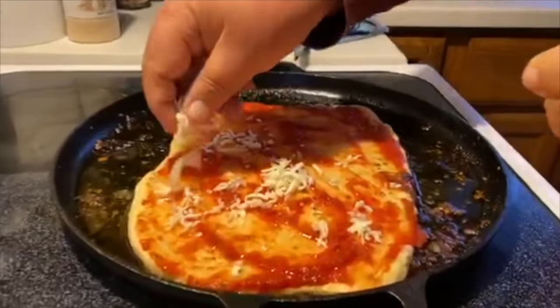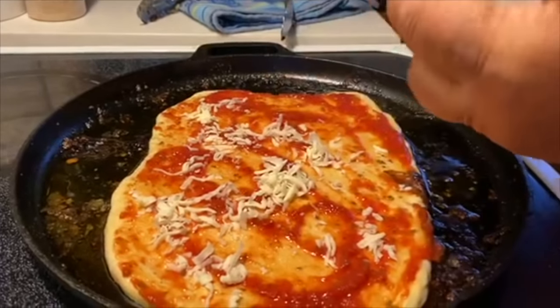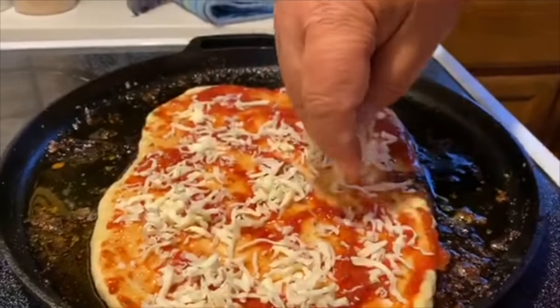This is a mozzarella, cheddar, provolone blend. We'll just use up what we have — no problem.